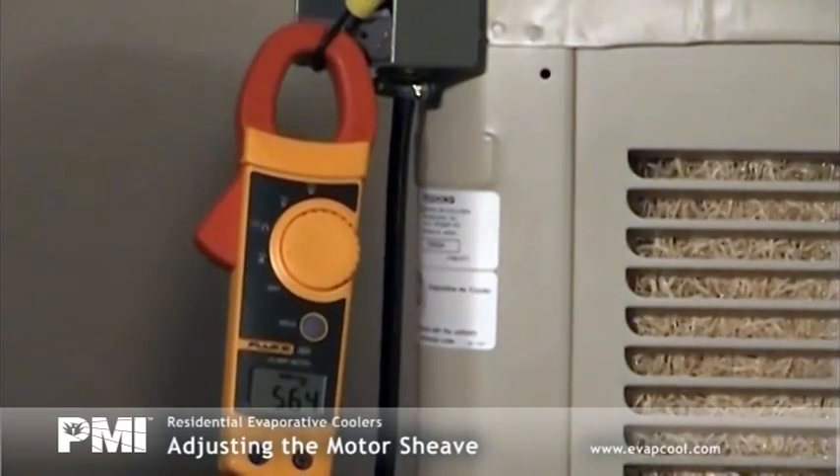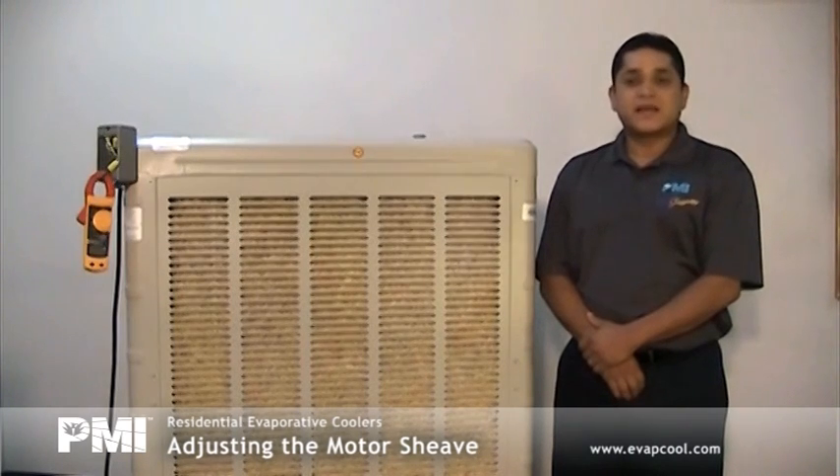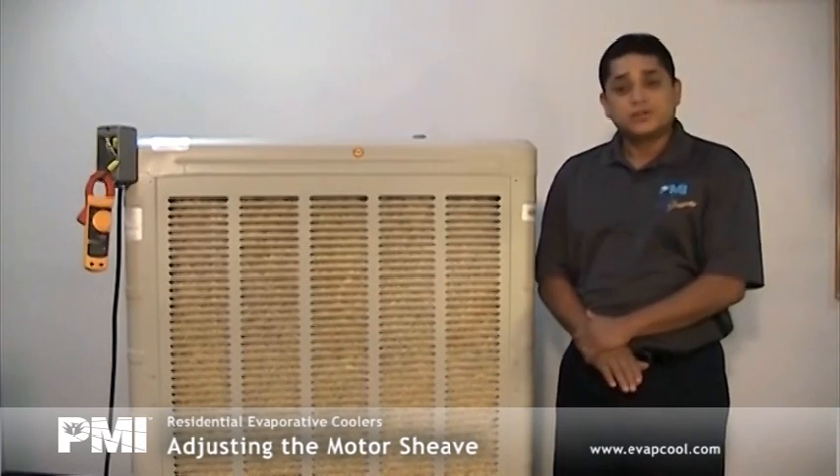Record your initial amp reading. As you can see, the recorded amps are 5.64, which is below the motor nameplate amps of 7.0. Since the amp reading is lower than nameplate amps, the shiv needs to be adjusted inward clockwise to raise the amps and increase airflow. If the amps are higher than 7.0, the shiv will need to be adjusted outward counterclockwise to reduce your amps.